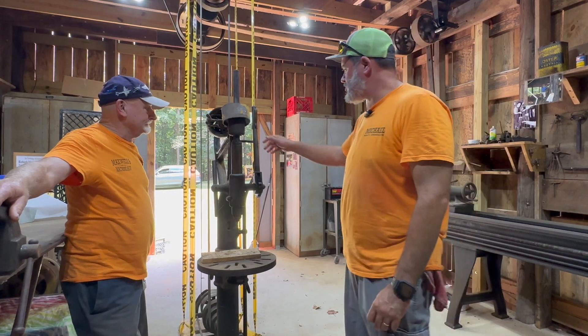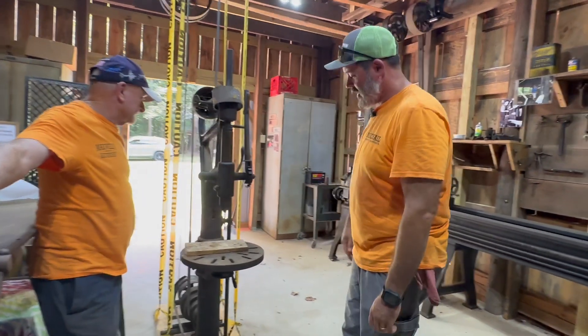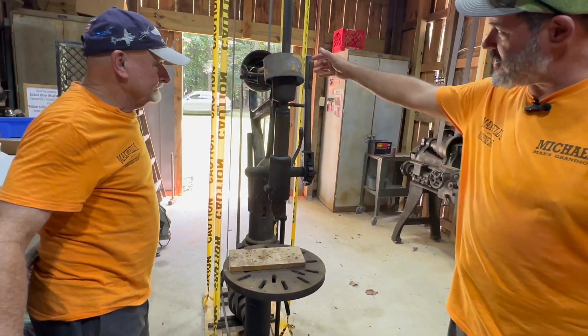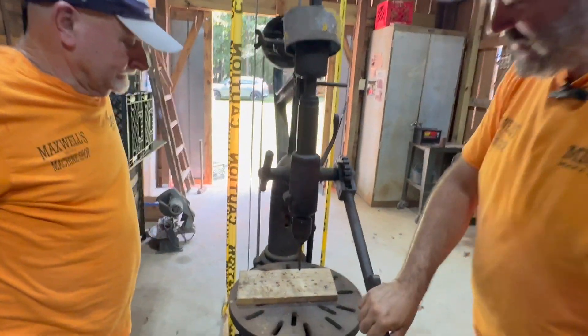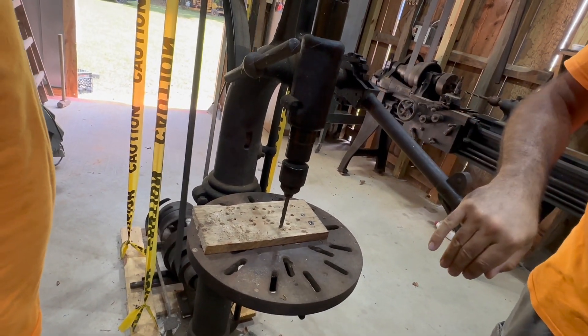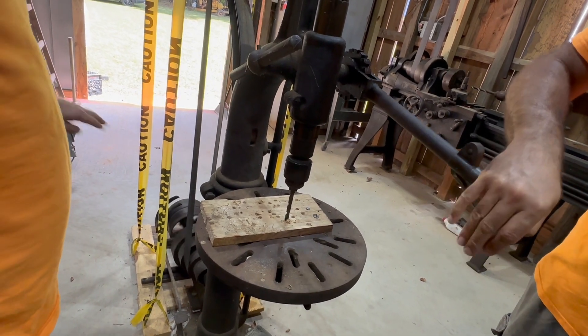Another piece of equipment here is this drill press, again running off the same shaft and belt assembly. You can engage it right here at the foot pedal and that engages the bit. Then you use your handle here to bring it down, and there's a lever you can just keep grabbing the gear and bring it down to where you need and then drill into your work.